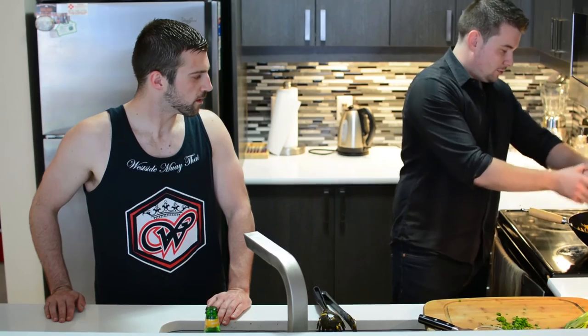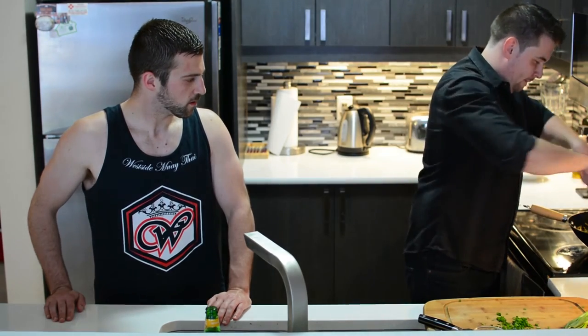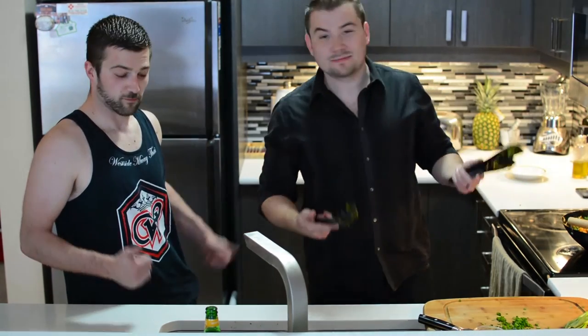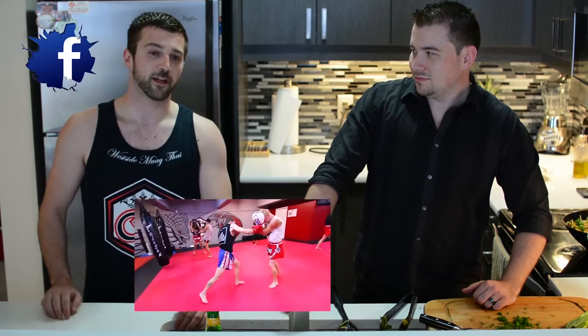Get your cilantro, put that right in, give it one final good mix and now we're ready to present. Christian, thank you again for coming and helping me out with this — anything you want to add? Always my pleasure, glad to join for the pad thai recipe. If any of you guys are interested in doing some Muay Thai training, come check us out at Westside Muay Thai — WestsideMuayThai.com. Also check us out on Facebook via the link below.